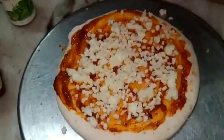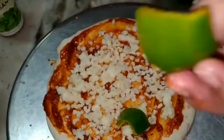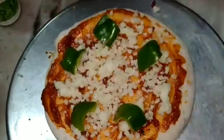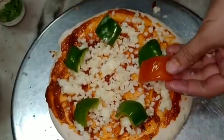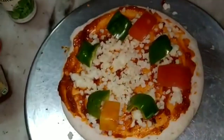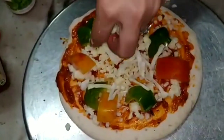Apply as much mozzarella as you can. After applying mozzarella, add some capsicum on top. Add some tomatoes.